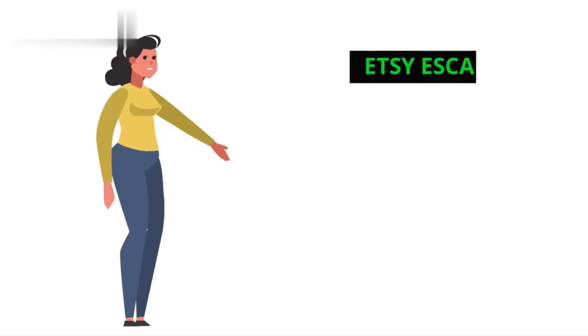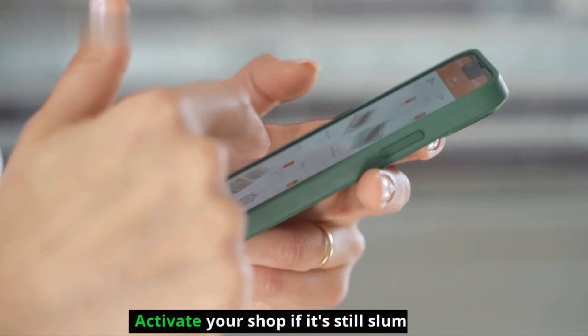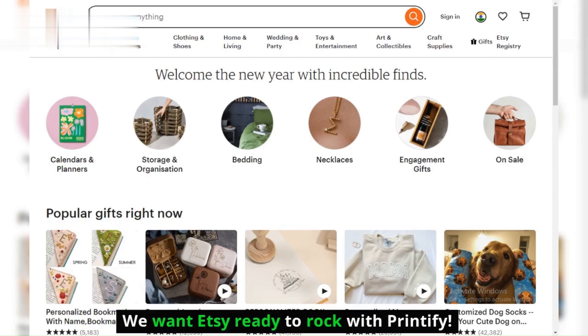Step 2: Etsy Escapade. Now hop over to your Etsy shop and make sure it's spick and span. Complete the onboarding process if you're a newbie and activate your shop if it's still slumbering. We want Etsy ready to rock with Printify.